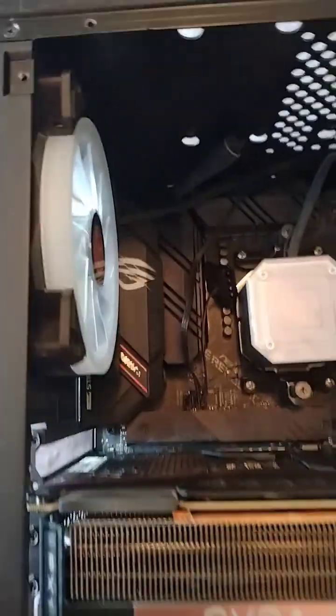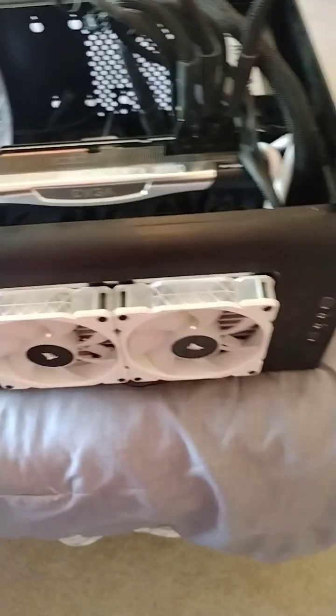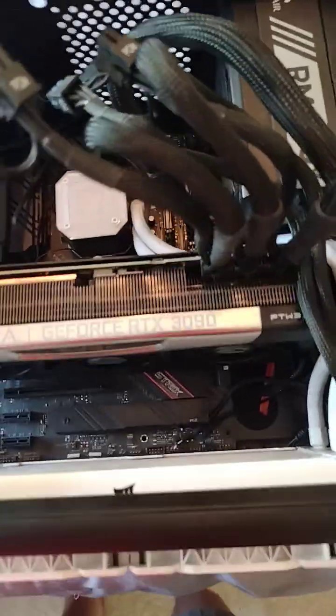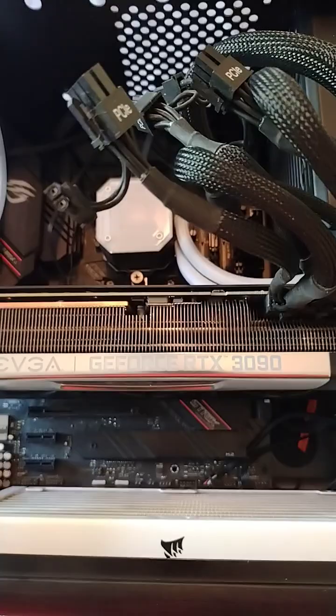It has Corsair water cooling — I put the fans on the outside because it's a little cramped on the inside. It also has a 1390 EVGA in there for testing, a little bit of gaming, and some editing.